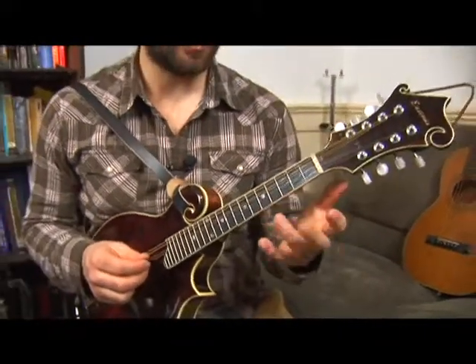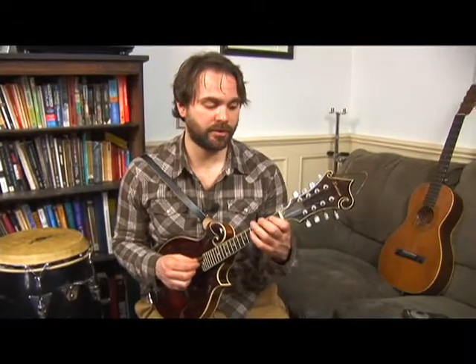I fretted each of those and I picked each of those. The first time I slid into them, and I think that might be a little more helpful for you. So here that is one more time.